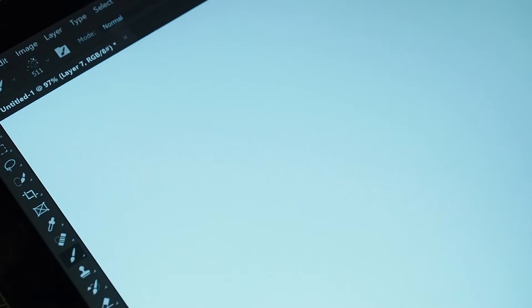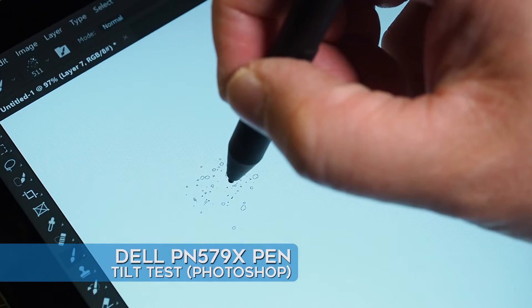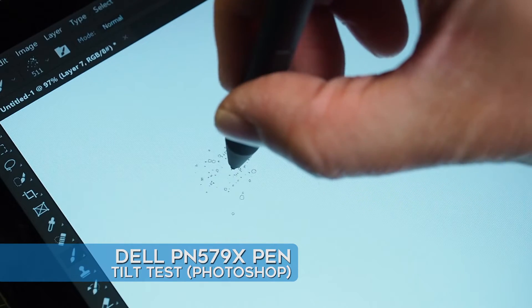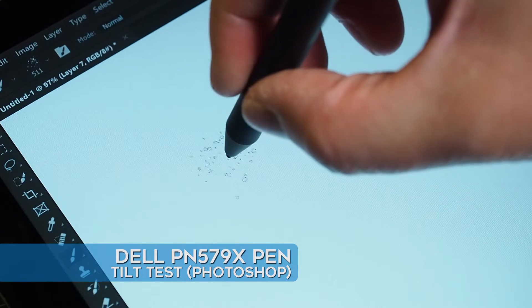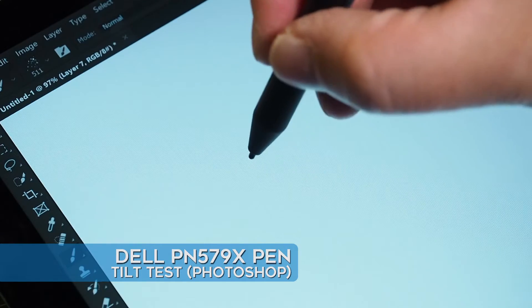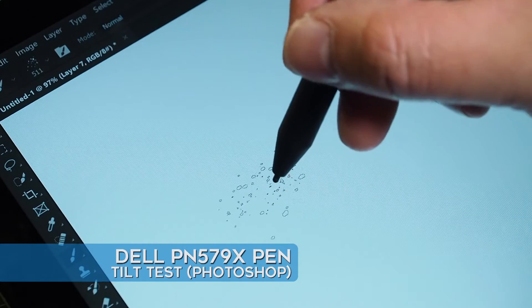Now with the PN579X, I can definitely see there's rotation — there's a little rotation happening. And I can definitely see tilt is happening as well for the PN579X. Awesome.